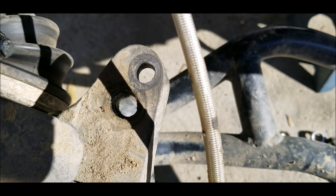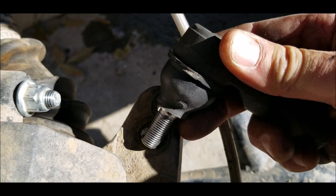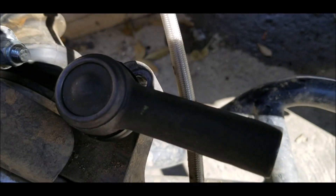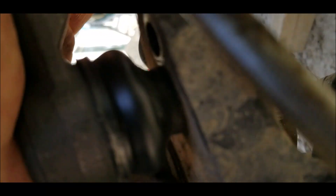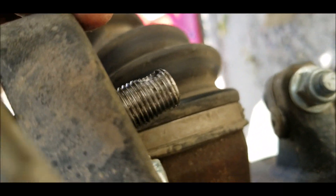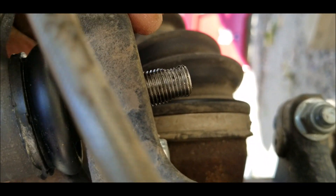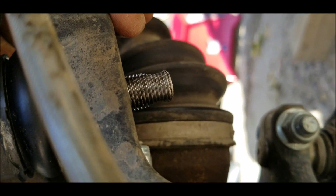So here's the RAV4 outer tie rod end — and right in the hole. A little snug, push it down, no play — and there we have it. To me it looks like that is going to work.